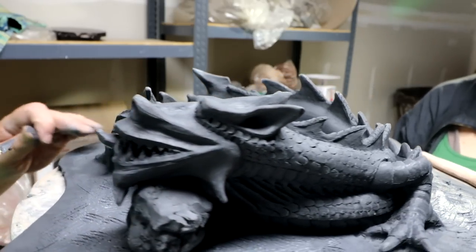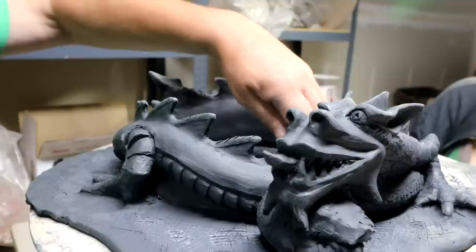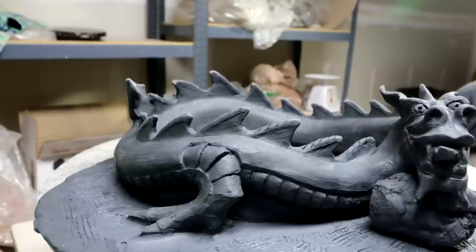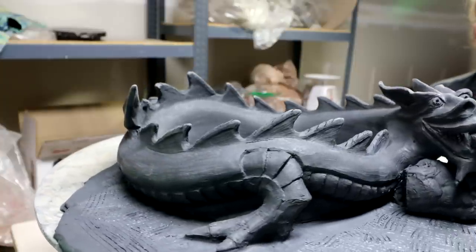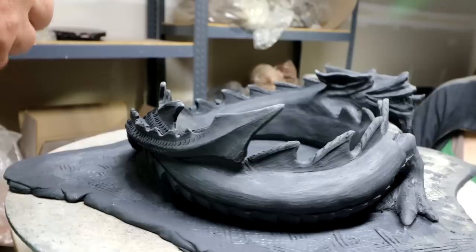I think it's pretty firmly attached. But we'll have to do the coil on the inside. Do you want to cut out first or put the coil first? I'll roughly cut it. I'm going to make it fairly irregular, I think.